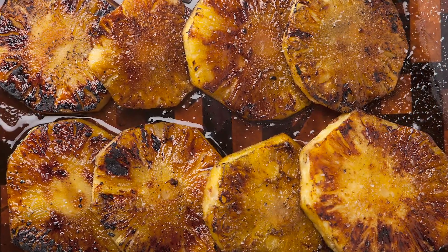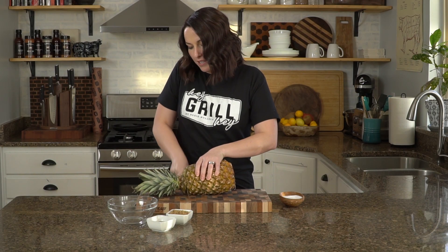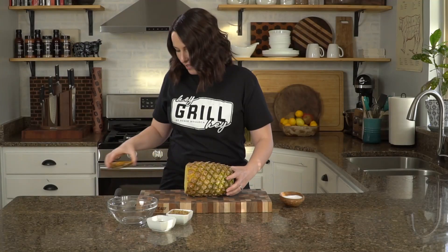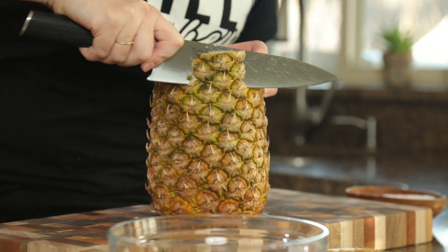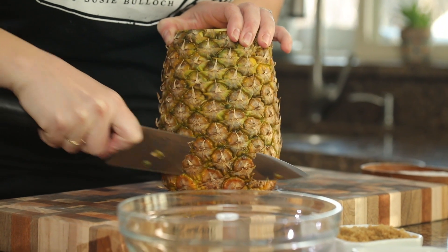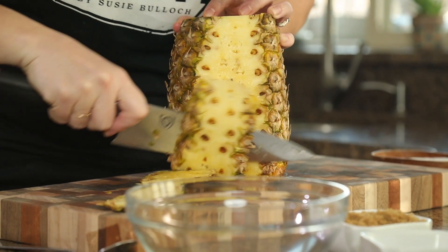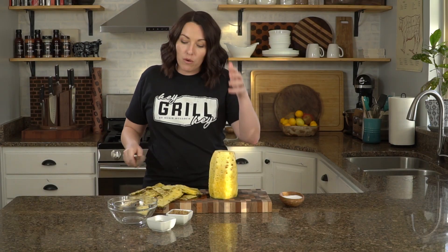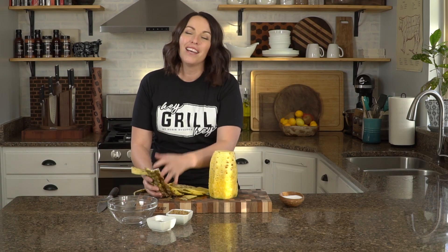Our first step is to trim and prep the pineapple. Start by taking the top off, then the bottom, and use that nice flat bottom as your base. Just run your chef's knife underneath the skin and cut down — you really want to get rid of these eyes. Go all the way around.